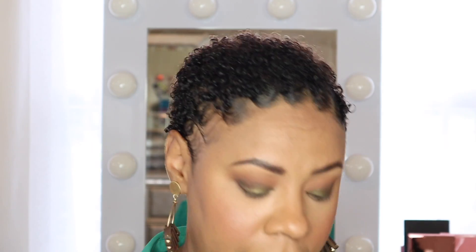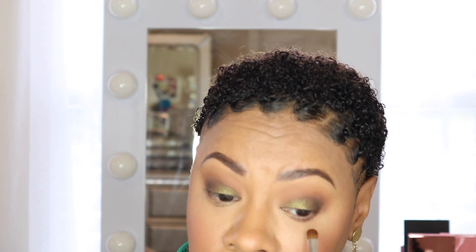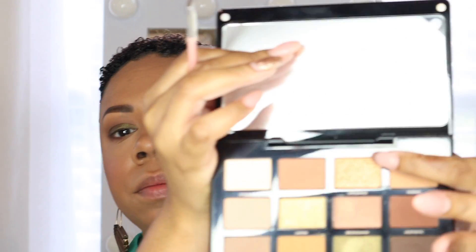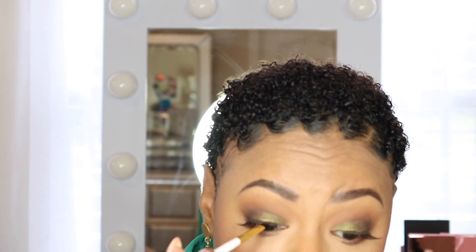That completes the top of the eye. For the under eye, I'm using Aesthetic, and then going into the lower inner corner with the shade Opulent. Now I'm going to put on some lashes, then stamp the mint color along my lash line. Finally, I'm putting some mascara on my bottom lashes — it's just the Rumble Accelerator mascara.